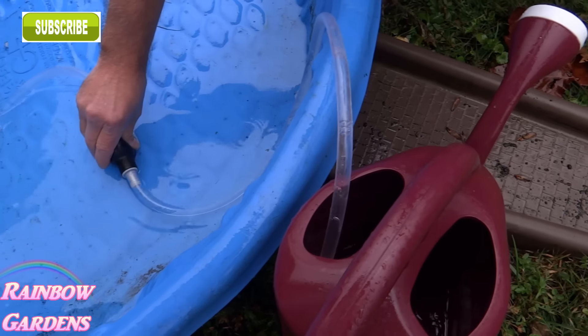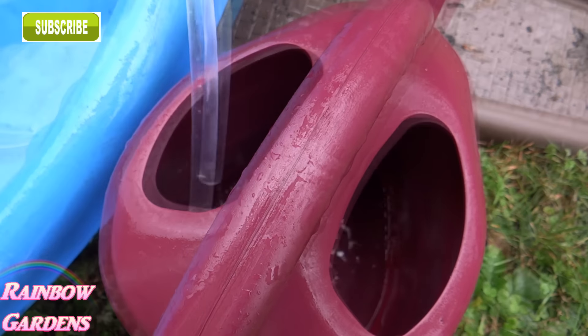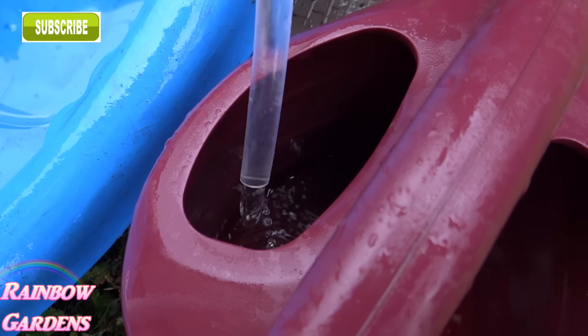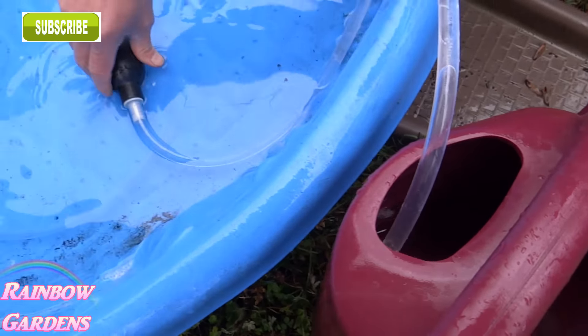Make sure though in the summertime if you do this and you have it underneath the downspout, make sure you've removed it because it could attract mosquitoes and you don't want that. I like to use a little siphon I picked up at Harbor Freight — I think it's about five or six dollars — and it's really easy to use to remove that water, a lot easier than picking it up once it's got all that weight from the water in it.